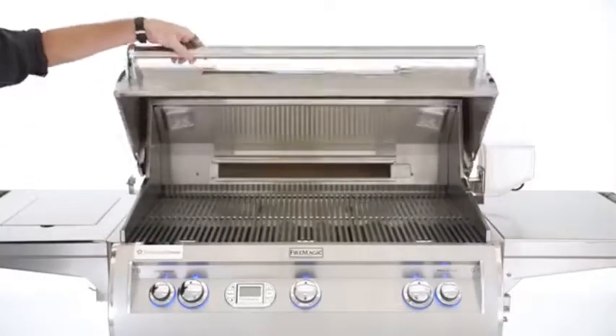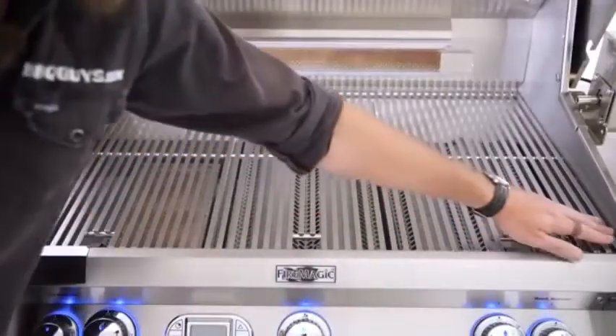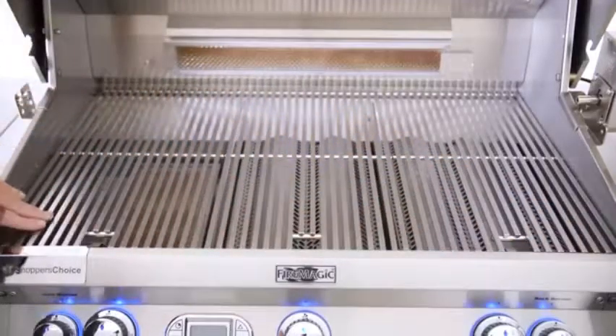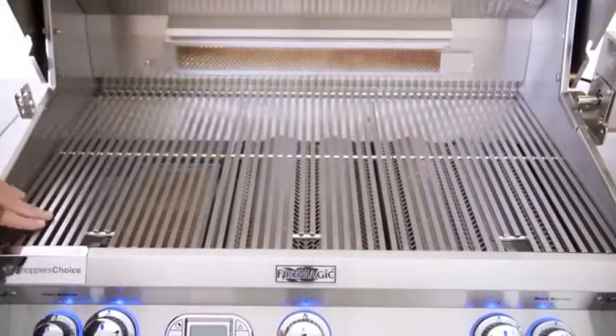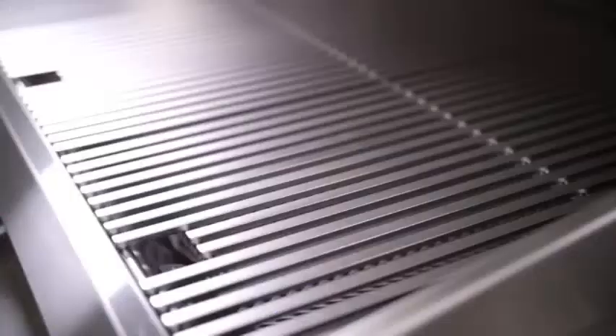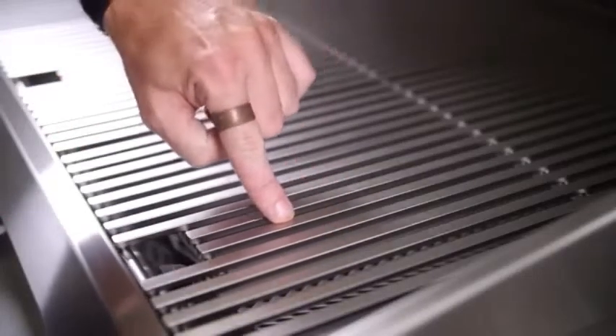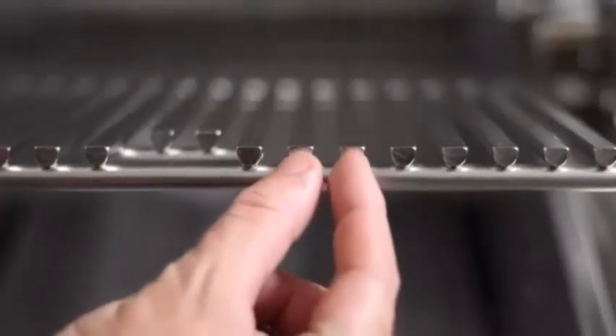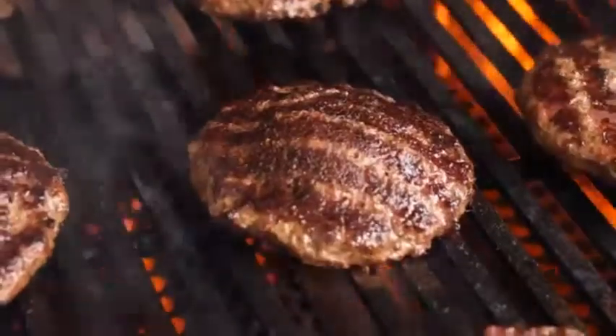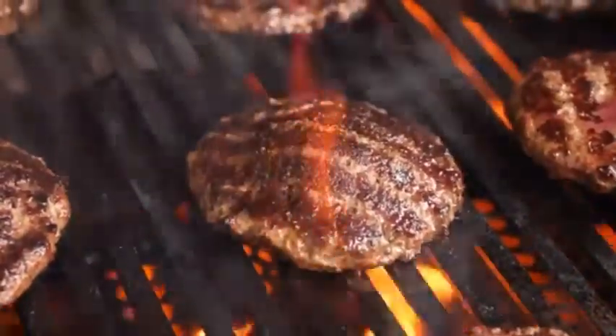The E790 gets its name from the 790 square inches of cooking area it provides. The Diamond Sear cooking grids measure 36 inches wide by 22 inches deep, constructed out of stainless steel rods. They are designed with a trapezoid shape and tight spacing, making them perfect for getting more hot surface contact on whatever you choose to grill.